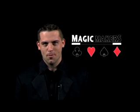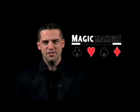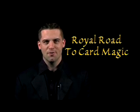Hi, I'm Rob Stiff of Magic Makers Incorporated. For the first time in the magic industry, on DVD, we bring you The Royal Road to Card Magic. The classic course in card magic on this four DVD set gives you the basic and then gets into the advanced moves and tricks, making you a royal card performer.